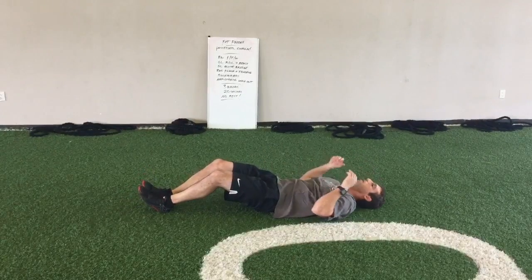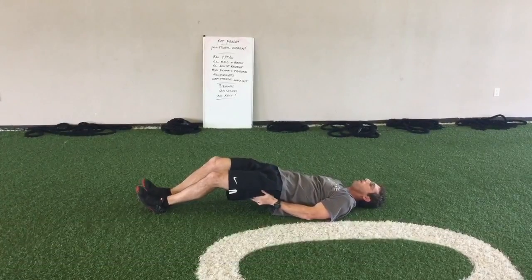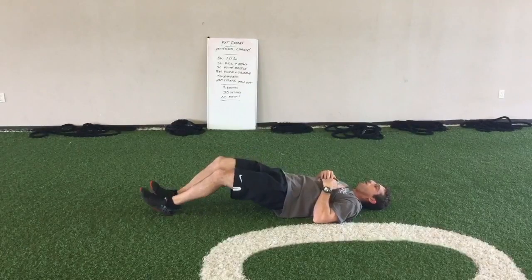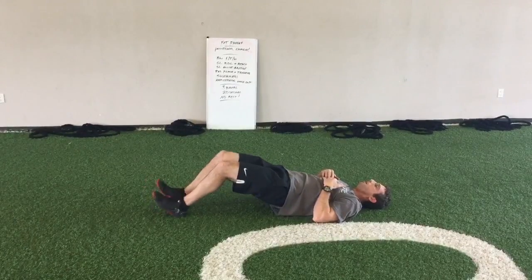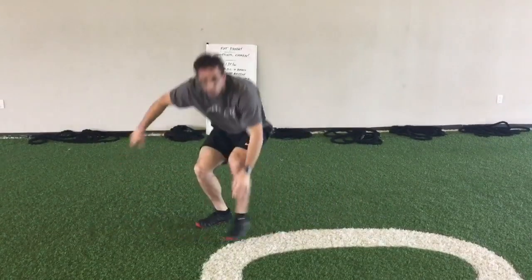Lastly, is the hamstring walkout. Back in reverse plank position, holding myself up with my butt and my hamstring. Walk my heels in, walk my heels out — as far as you can control it, in and out constantly for 20 seconds. Good luck.